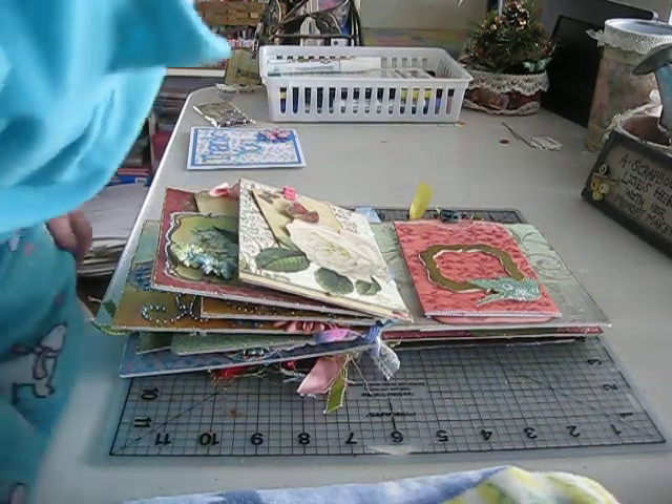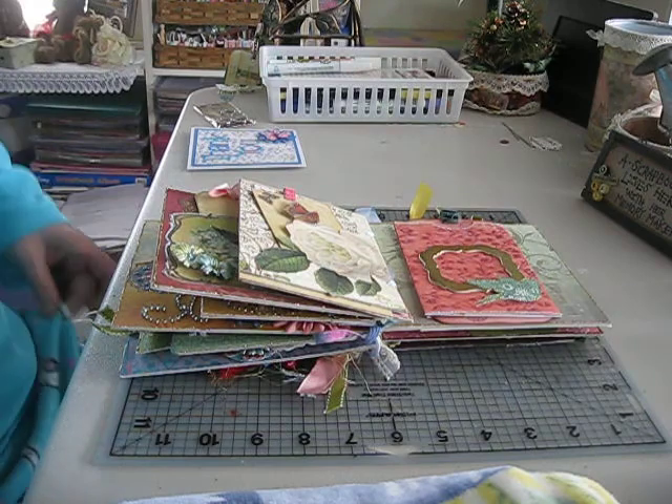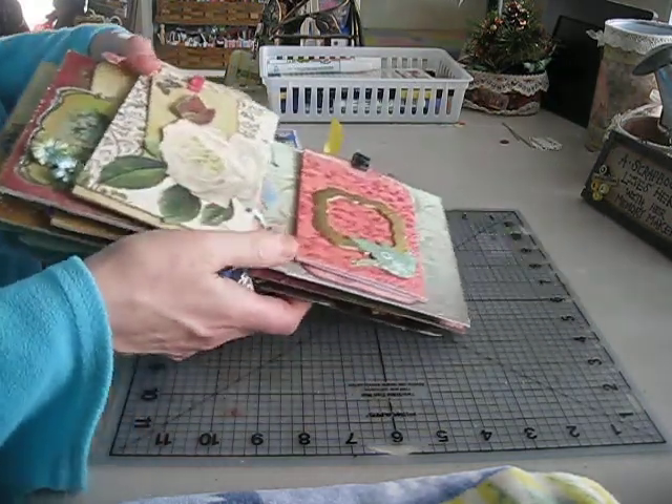Okay ladies, I'm back to show you the last few pages. I had run out of time, so I'm going to show you the last few pages.